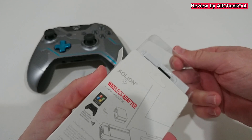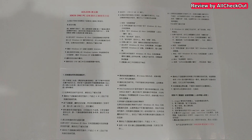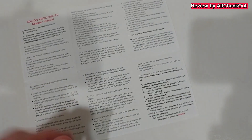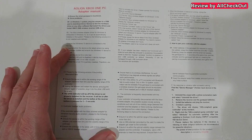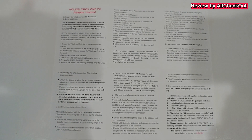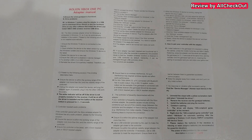Inside we have the receiver and also two pages of the instructions manual. Here we have the Chinese or at least some Asian version, and here's the English version. It's pretty helpful because it has some troubleshooting guides for Windows 7, Windows 10, and Windows 11 — pretty much the same process.